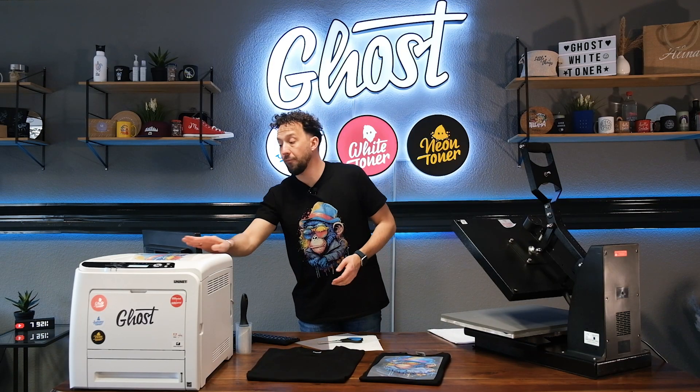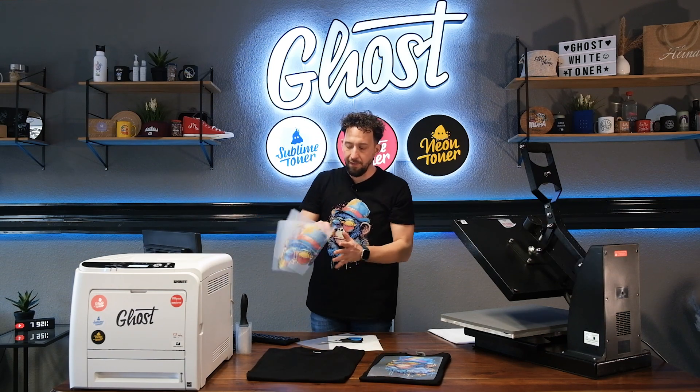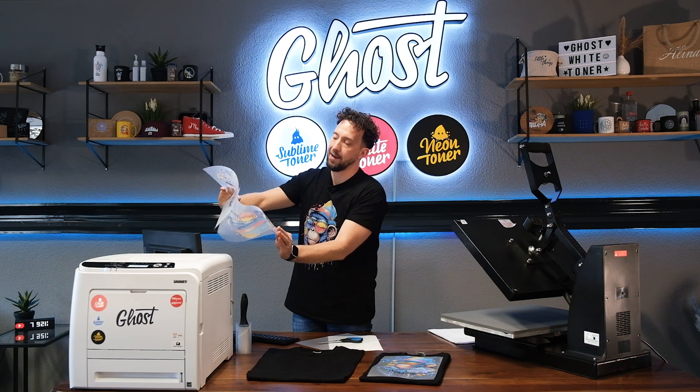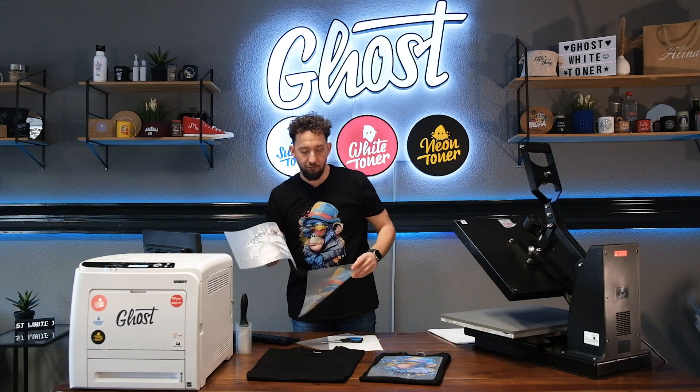Once both files have been printed, we can take them out of the printer. As you can see, we have white toner coverage on the back and our beautiful colors on the front.